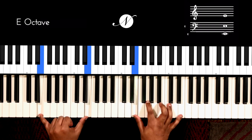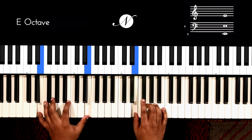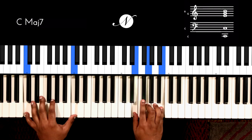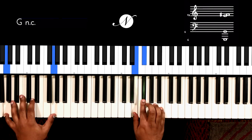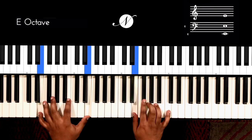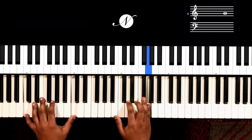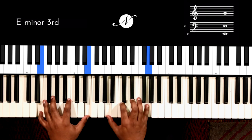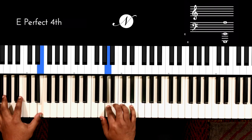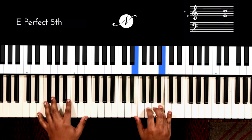Why does the left hand just have to drone on E? The left hand is rather simple now, so have some fun with it.